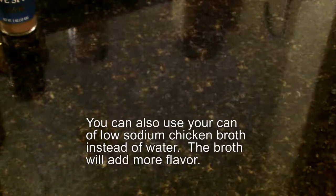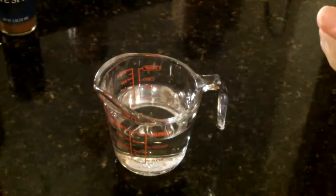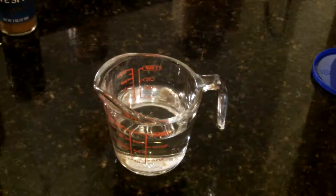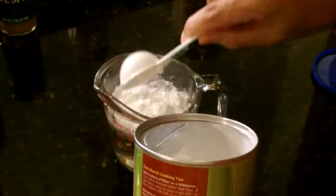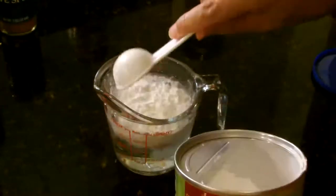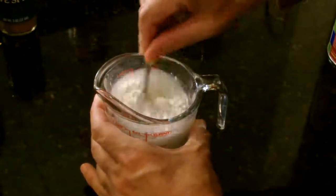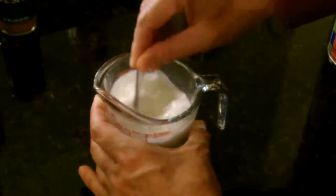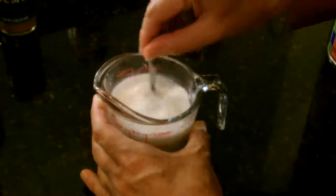For the sauce, take a measuring cup and put about three quarters of a cup of water in it. Then take some cornstarch and add two tablespoons — they can be heaping tablespoons. Take a small spoon or fork and mix that up. The reason I do this ahead of time is that cornstarch tends to clump, and if it clumps, you will have many, many lumps inside of your chow mein.